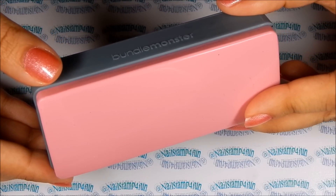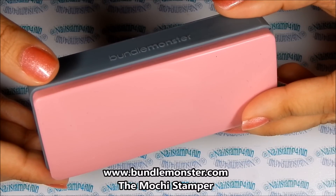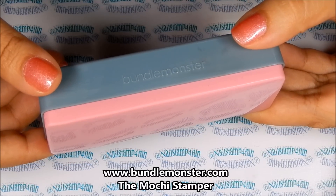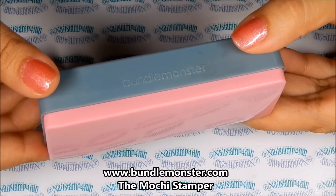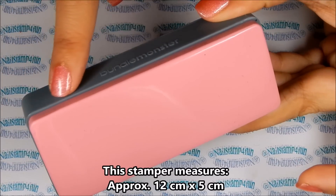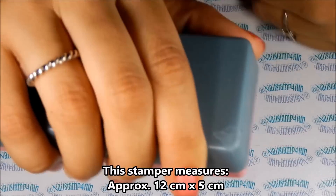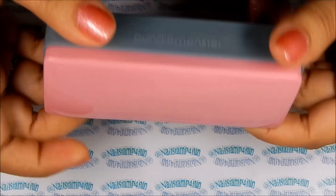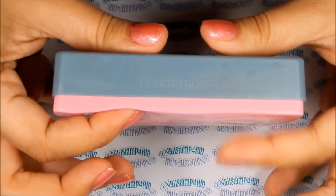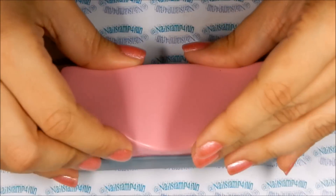Hi everyone, this is Swanette from Nail Stamp for Fun. I hope you're having a wonderful day. Today Bundle Monster released their new stamper — this is the Mochi Stamper, and he is pretty big. This guy has to be the king of all stampers at this moment, measuring approximately 12 centimeters by 5 centimeters. It's pretty big, kind of looks like an eraser. The stamper pad is very soft and semi-squishy, and it can easily mold on the nail.